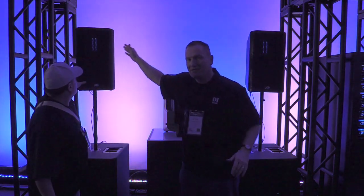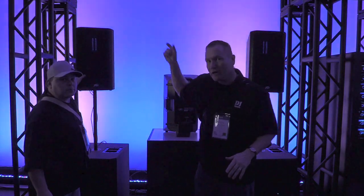This is a ribbon series, and you can see this blue glow in the top. This is a 12-inch two-way with a ribbon on top.